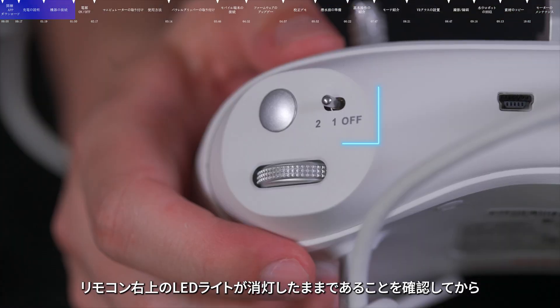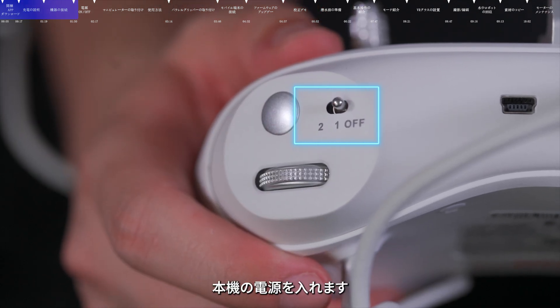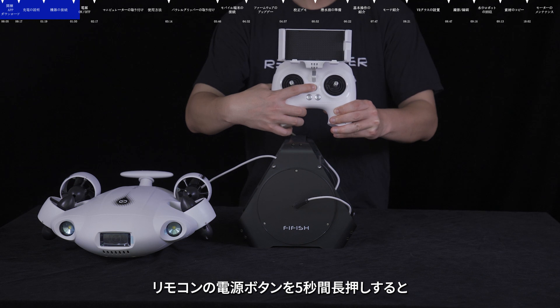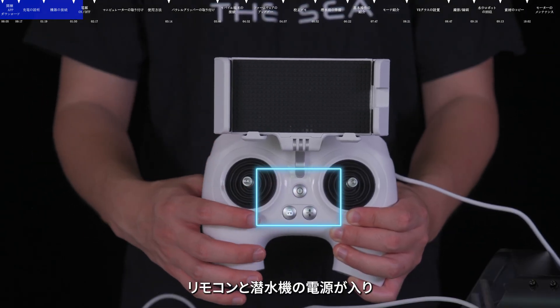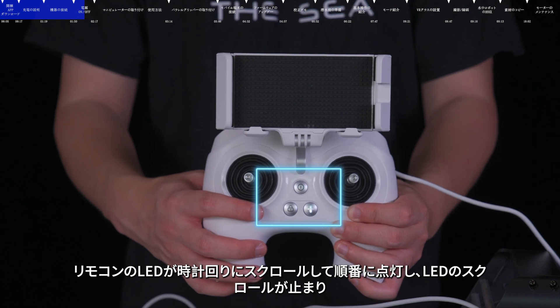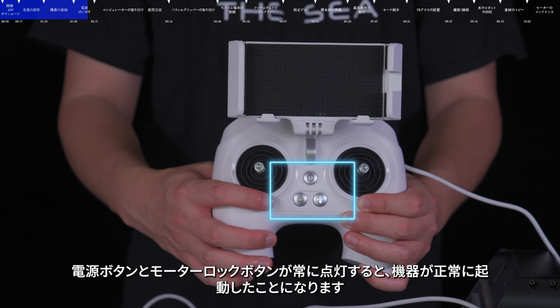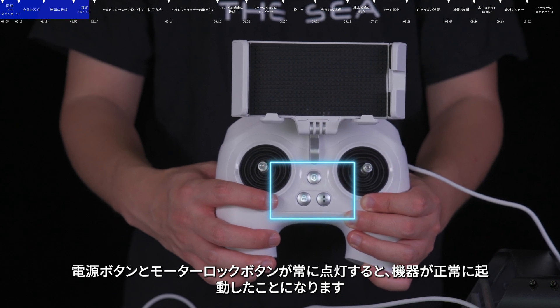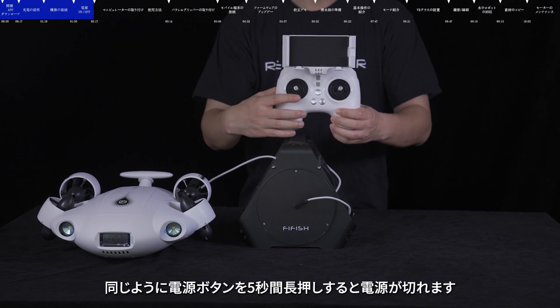Power on and off. Please make sure that the LED light button on the remote control is kept in the off position before powering on. Press and hold the on or off button for 5 seconds to turn on the remote control and the submersible. When you need to turn off, press and hold the power button for 5 seconds again.